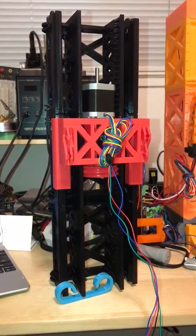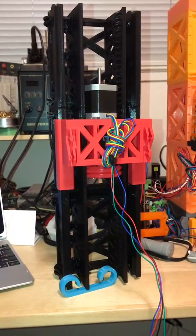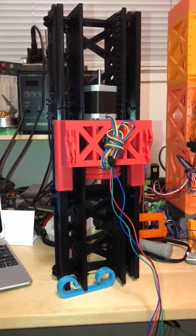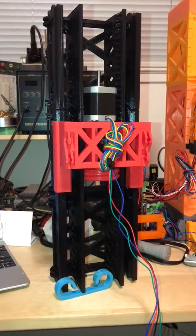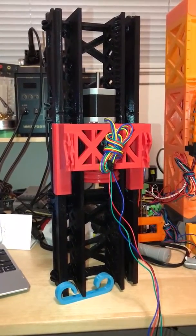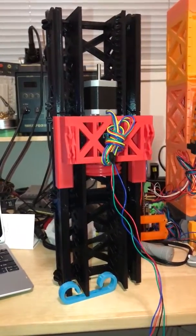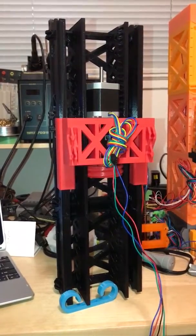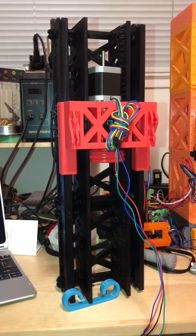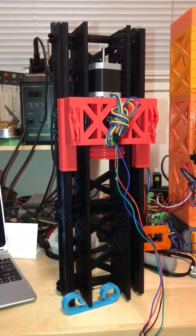It wobbles a little bit — hopefully the bridge to the other side will help reduce that a lot. If not, I may need to fix up the sliders to have slightly better tolerances. But let's see if it actually lifts — oh yeah, no problem whatsoever.